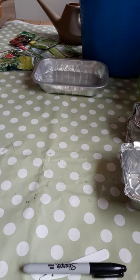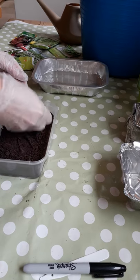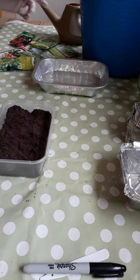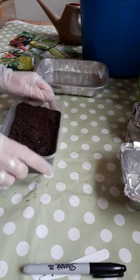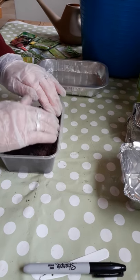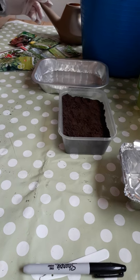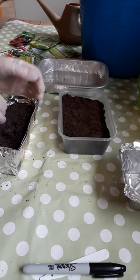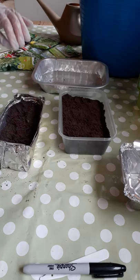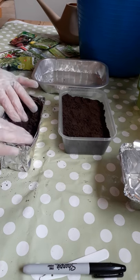The next thing is to fill in the compost. Now remember, these seedlings aren't going to be in here for a long time, so we don't need lots of it — just enough for the roots to have something to grow in. I'm going to grow the pea shoots in this one. You shouldn't need to add any extra fertiliser because there should be plenty in the compost already to keep them going for a few weeks. All you need to add is water.